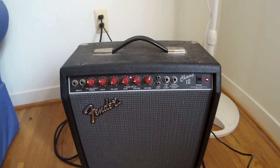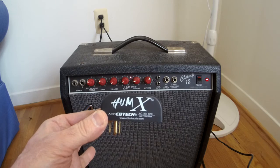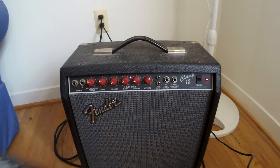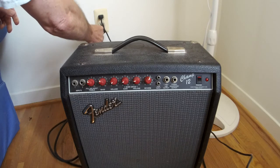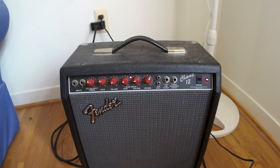I bought this device called HumX by EB Tech to get rid of that hum. Let's plug it in and see if it works. Device is plugged in and the hum sounds exactly the same.